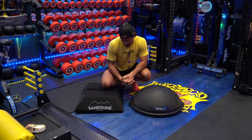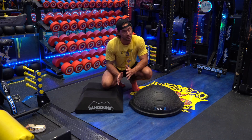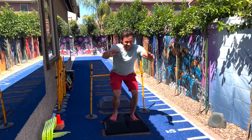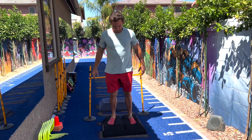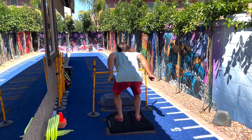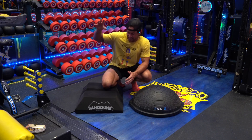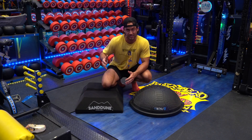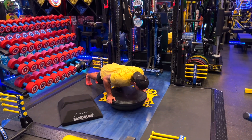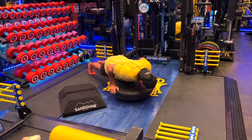While both can be used for isometrics and ballistic training — which incorporates an explosive, non-static environment where the athlete is generating as much force as possible in as little time as possible — there are examples for each. On the Sand Dune Stepper, you'd have them do a jump squat, jump as high as they can, land, and freeze. On the BOSU ball, you might have athletes do a push-up grabbing onto the edge, come down slowly, and then boom — pop right off the ground. That's ballistic on this as well.